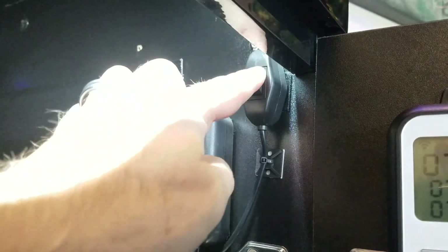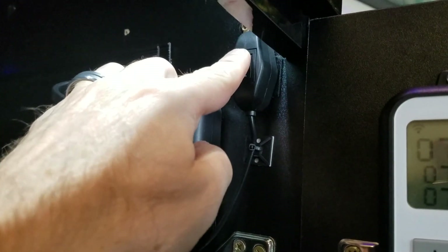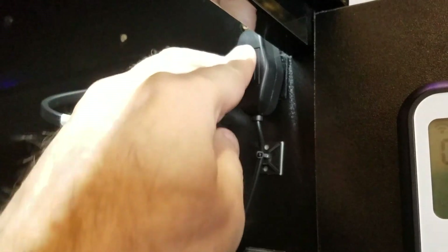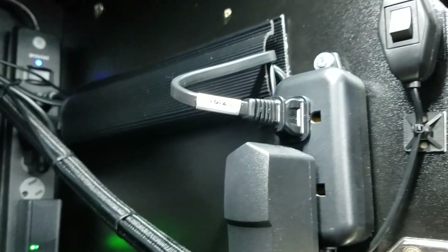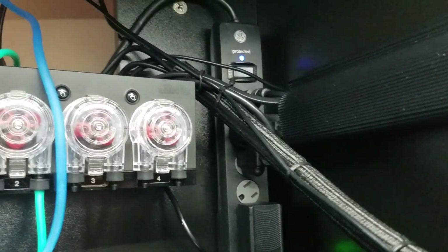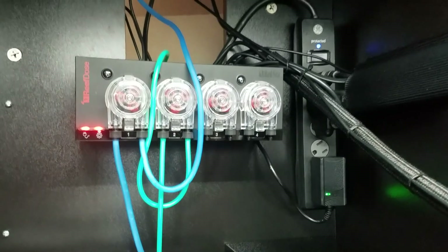I did mount my red light on/off switch on the right-hand side of the cabinet, so as soon as I open it up the switch is right there — before I had it on the back wall, which wasn't very convenient. I also hid some wires behind a J-channel cable management tray. As you can see, I cleaned up this area pretty well.